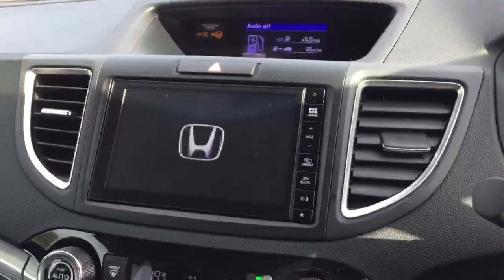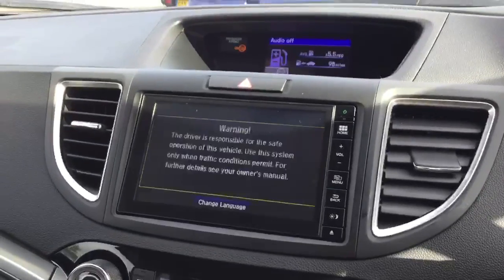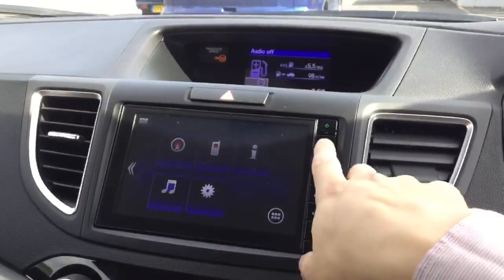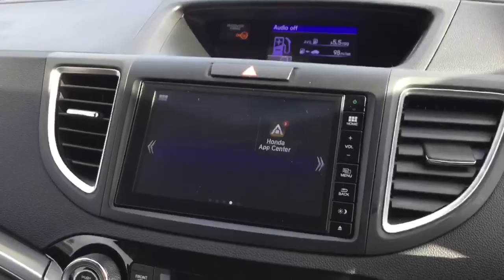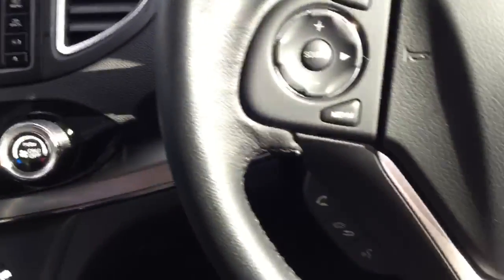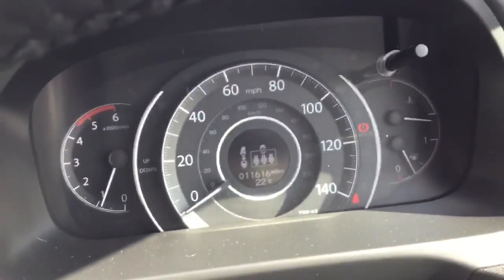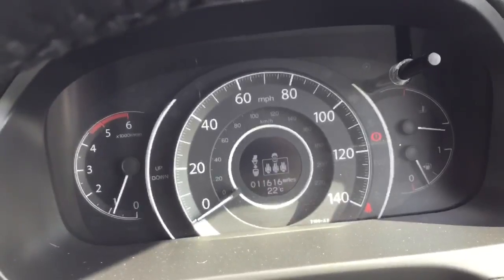In the centre screen here we have the Honda Connect system with hands-free telephone and DAB radio, as well as satellite navigation. Down below that we have dual zone climate control, and on the steering wheel we have controls for the telephone and the cruise. And just to show you, this particular car has done 11,600 miles.